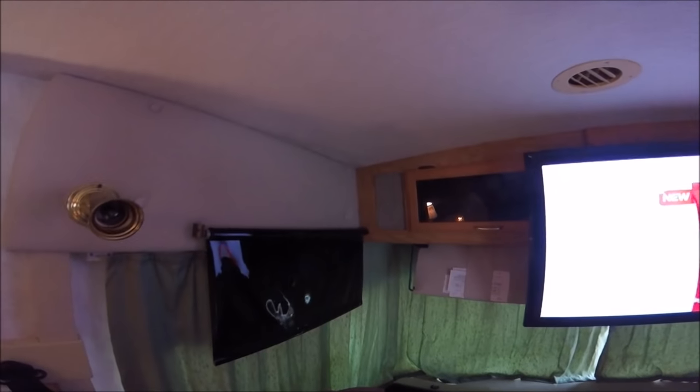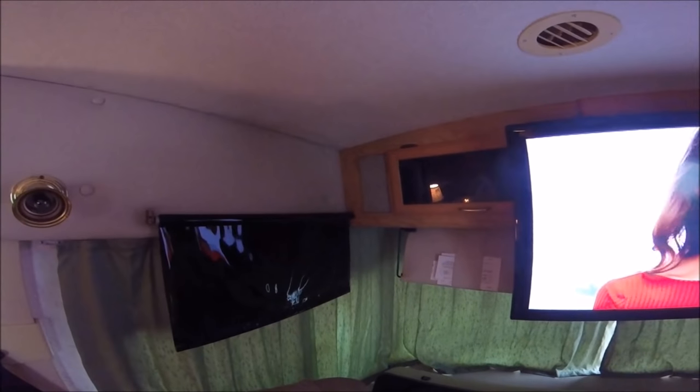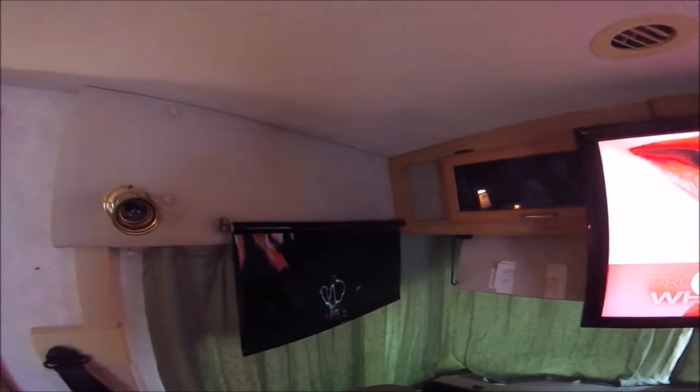I have to get back on the roof and do some sealing to figure out where this leak's coming from. But I think it's coming from the front cap obviously. Water follows the path of least resistance.